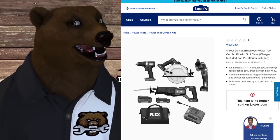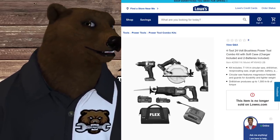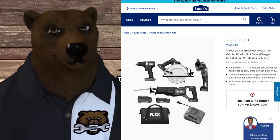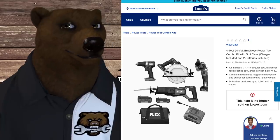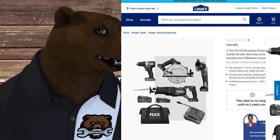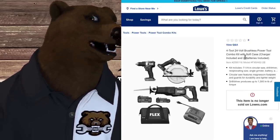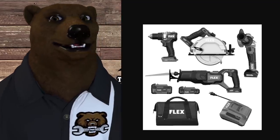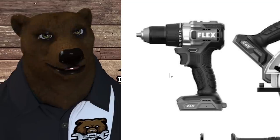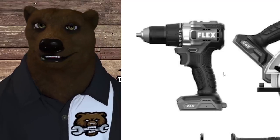Here's the big combo kit — the largest one I could find. It's a four-tool 24-volt combo kit with soft case, charger, and two batteries. You're getting the drill, the seven-and-a-quarter inch saw, the grinder, and the recip saw, along with one smaller and one mid-size battery, a charger, and a bag. We don't have a price on it, but zooming in we can see the drill driver has a metal chuck and a compact, flat-backed ergonomic design. We'll have to get our hands on it to really know.